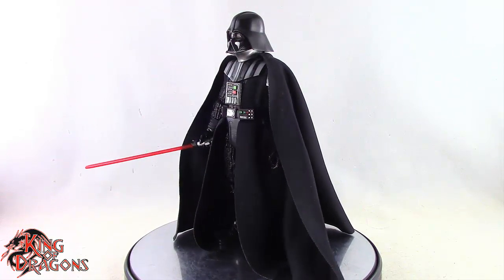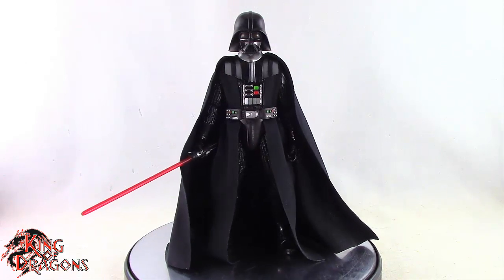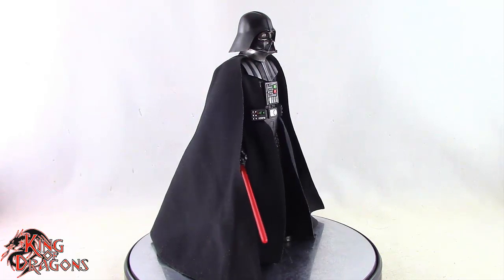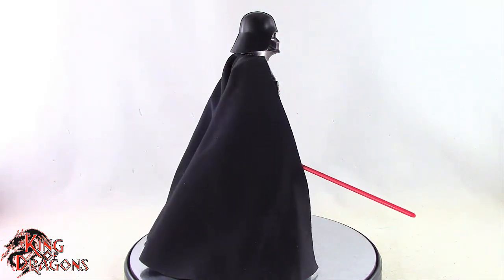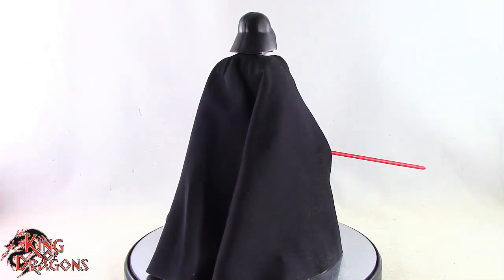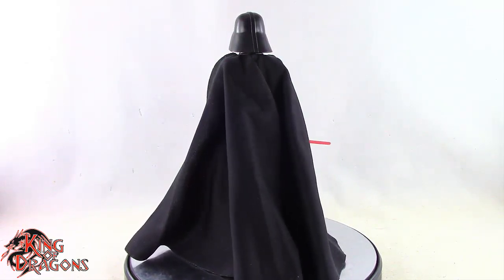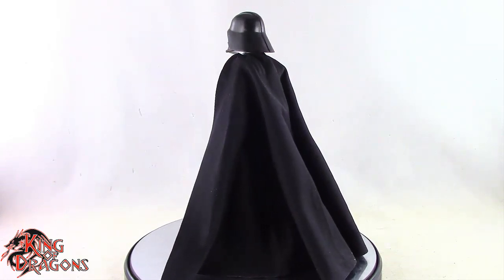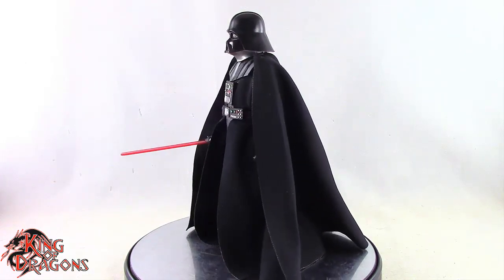Overall, this is a solid figure done by Hasbro. That being said, I'm King of Dragons 5000 — don't forget to like this video, leave a comment, and subscribe to my channel. Check out all my other action figure reviews and Star Wars Black Series videos. If there's a figure you'd like to see me review, let me know in the comments and if it's in my collection I'll gladly have a look. Also check out my Instagram for new and exciting action figure photos, and ring that bell to be notified anytime I upload. Until next time, take care everyone.